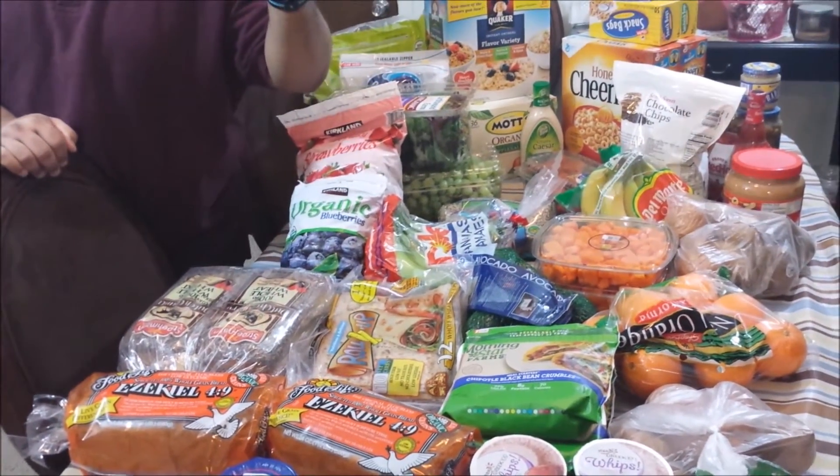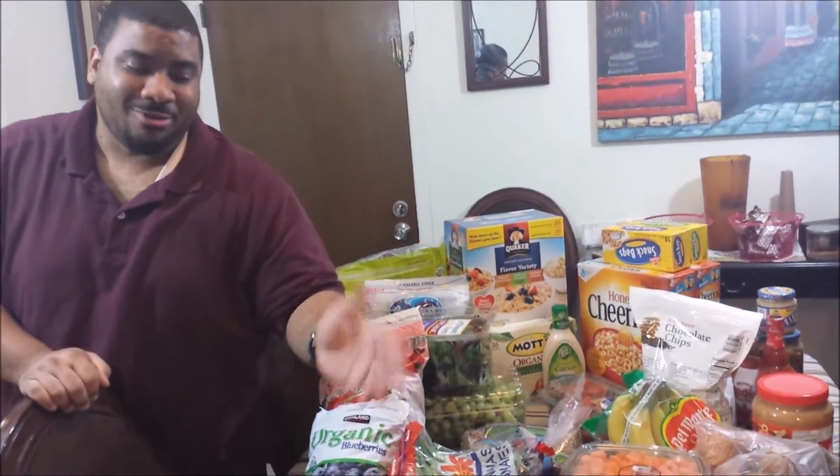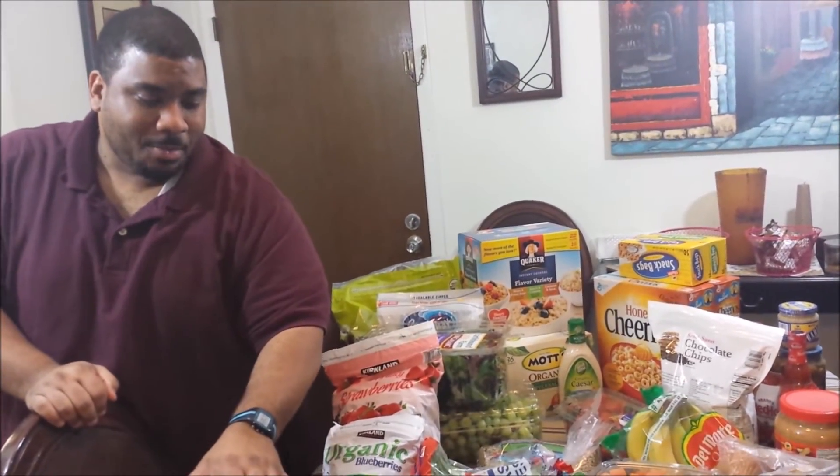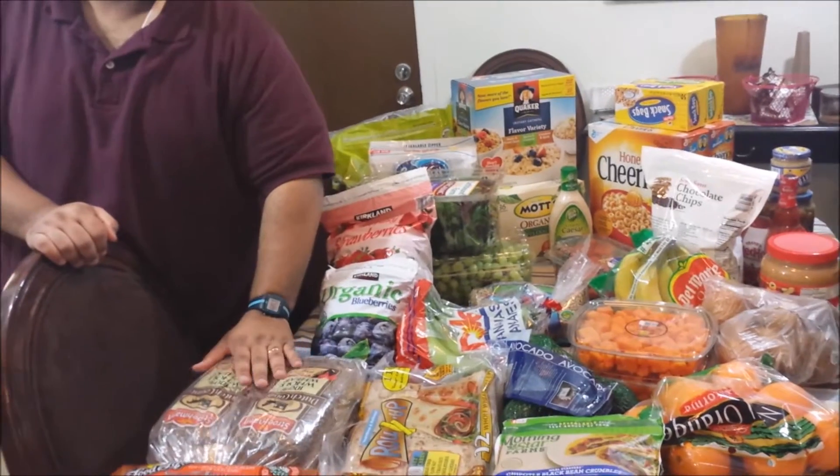We got this Ezekiel 4.9 bread, which is really, really dense with a bunch of grains. If you look at the Bible verse Ezekiel 4:9, that's basically all the ingredients. And then we also got some regular bread — or I guess less amazing bread.